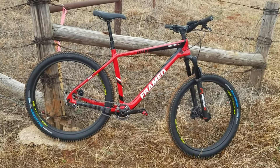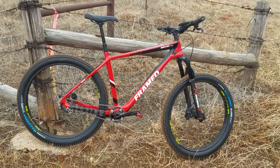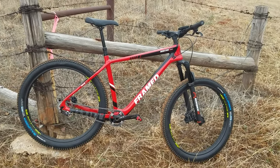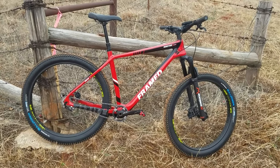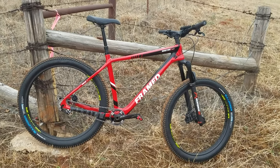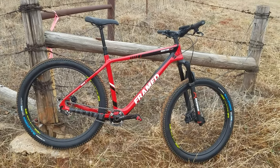I built this bike up back around end of October, early November. I purchased this frame from a company called Framed — they're out of Minnesota. They had these as demo frames for photography or whatnot, so they had them on clearance. I think I paid $375 shipped to my door for the frame.